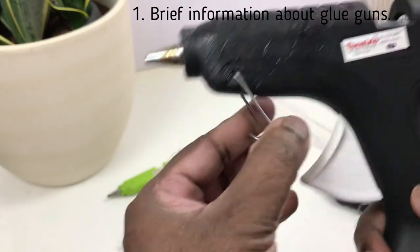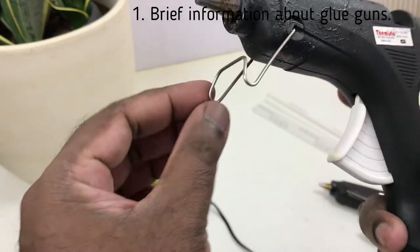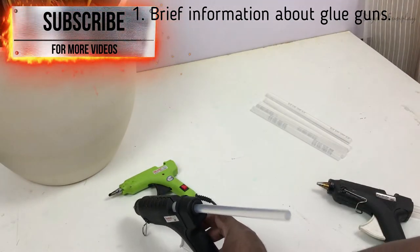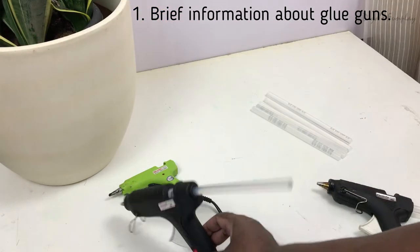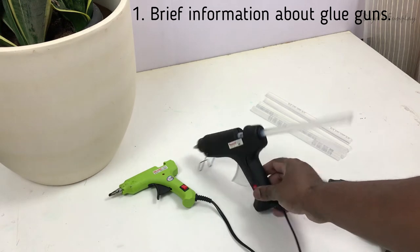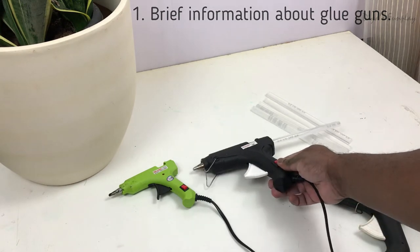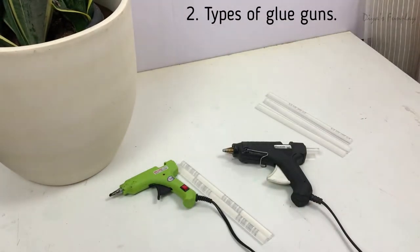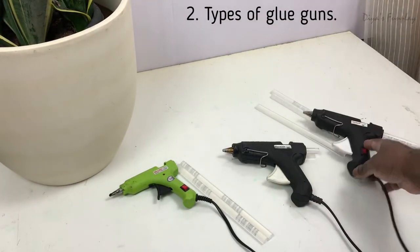These glue guns generally have a small wire stand, which helps you place the glue gun in the proper upright position on your table. Always place it like this — do not place it flat on the table. Regarding glue gun types, they come in different sizes and voltages.